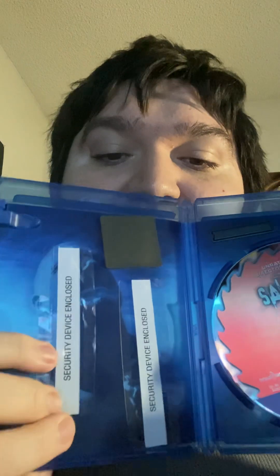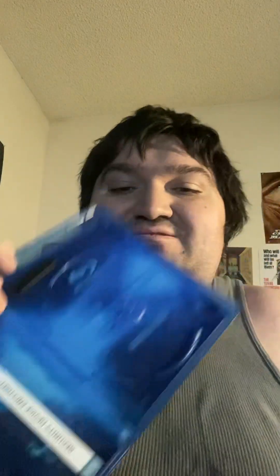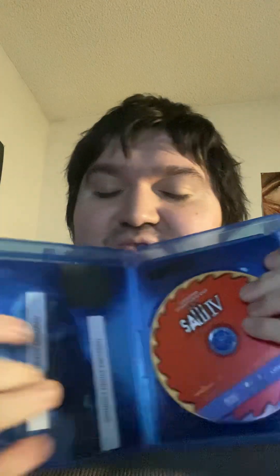I got Saw III on Blu-ray too. Look at this — they put the stickers on the inside of the case with the guy's face. Like, seriously? Let's check the disc — this looks not too bad, nothing wrong with it. I like all the covers, they have nice covers, but the stickers man — there's no stickers on the outside and then they put them inside. These people, whoever did this, what the hell?